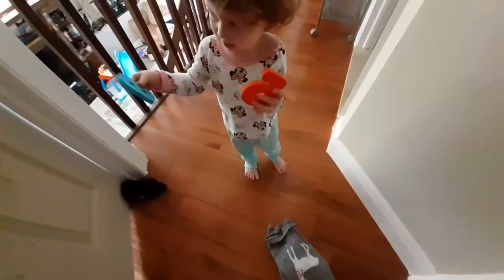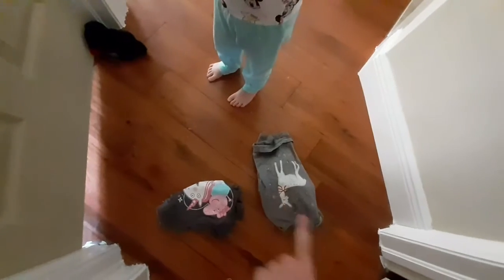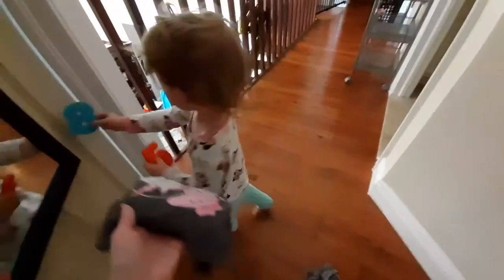Which one do you want to wear, baby? Do you want to wear Peppa or do you want to wear the deer? Peppa, do you want to wear Peppa?